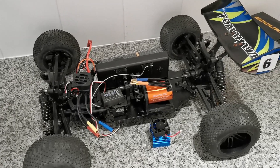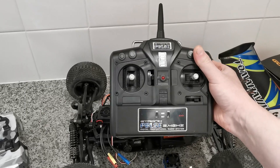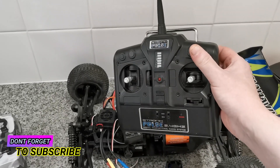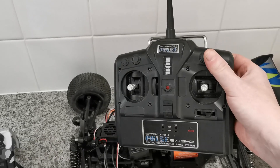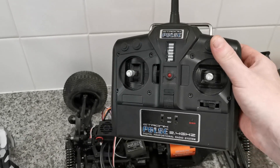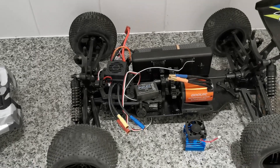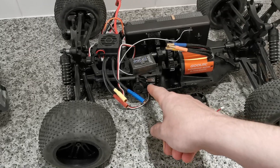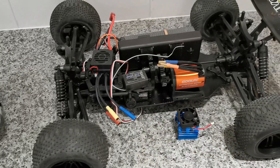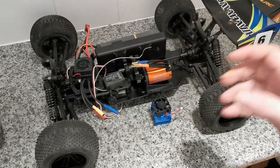Last but not least, I'm going to be using one of my old 2.4 GHz radios — this is an Electronic Pulse radio. It's not great to be honest, it's a bit servo-fussy, but I've got servos that work perfectly fine with it. We've tested it and this servo works fine, so that's it for this one guys.